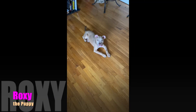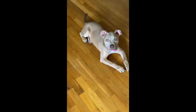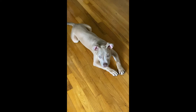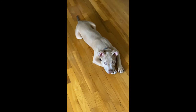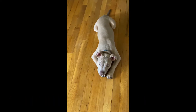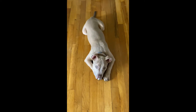Hey guys, this is Roxy and I just wanted to share this little video. Sometimes we take it for granted when our dogs are being good — if they're tired, laying down, calm. What you want to do is reward this behavior. Sometimes we take it for granted and we don't reward it; we're like the dog is being good so leave her alone, but instead you should reward her.